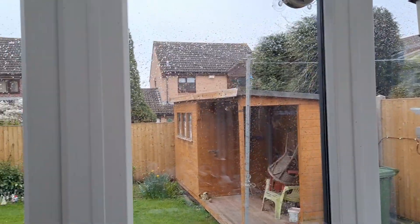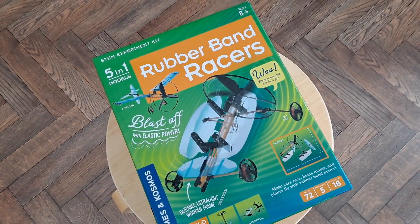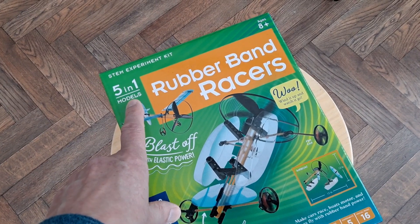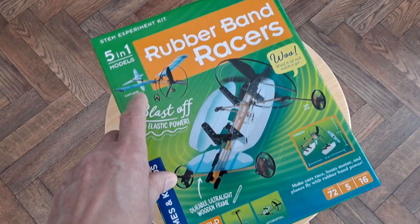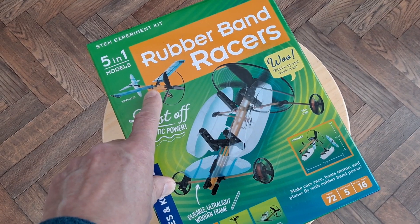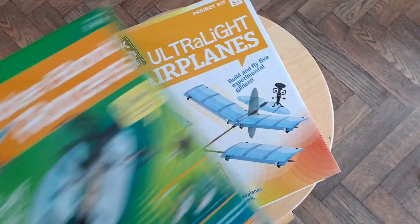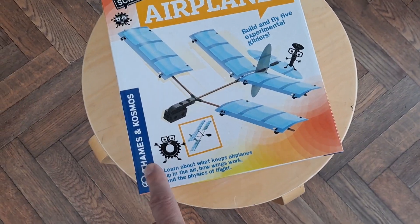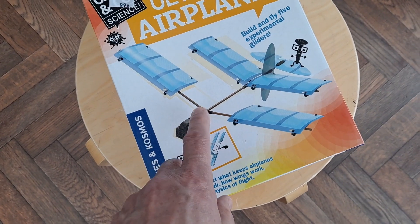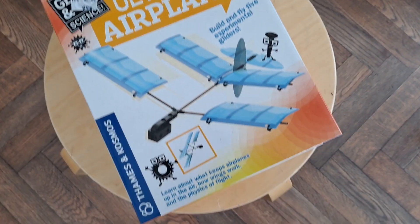Hi guys, miserable rainy day out there today. I have just finished going through the five models in this rubber band racers, one of which was an aeroplane which didn't fly very well. But that reminded me that I got another kit in my stock by Thames and Cosmos, which is also aeroplanes. It looks like it's all gliders rather than rubber band powered.